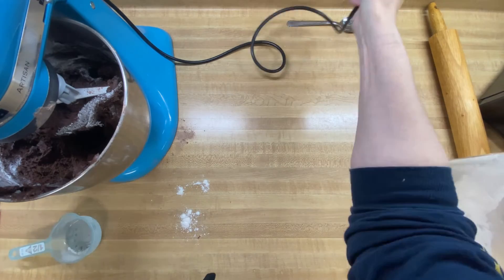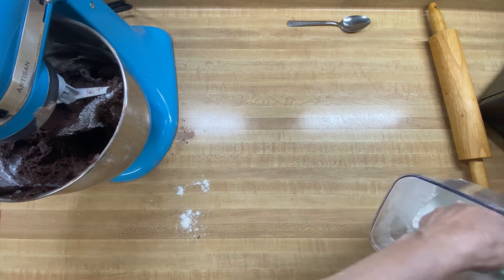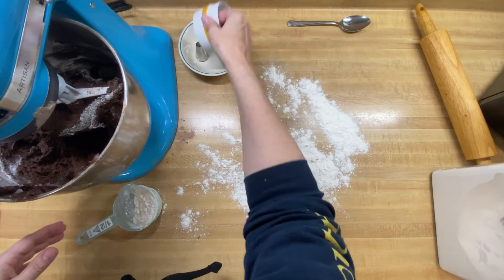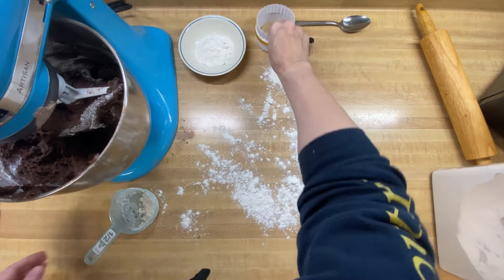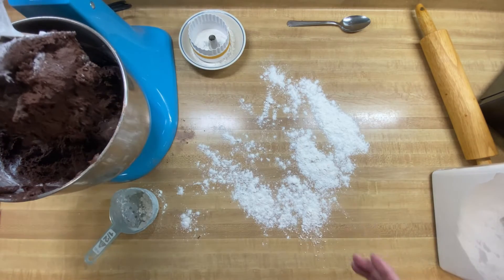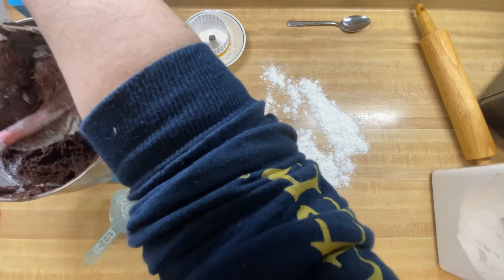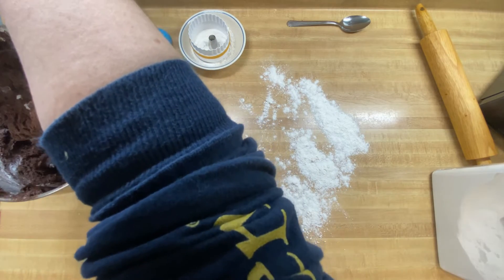This dough is really, really wet. I'm not quite sure how this is going to go. I try to warn you guys whenever you're watching any of my videos — this could be a fail, could be a success. I've never made any of these recipes before, so I have no idea. But this just looks really, really wet. We're just going to get it out of this bowl and see what happens when I get it on the counter.